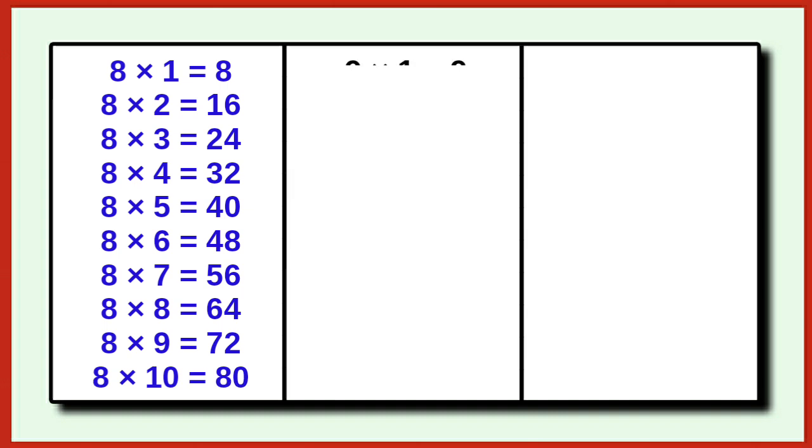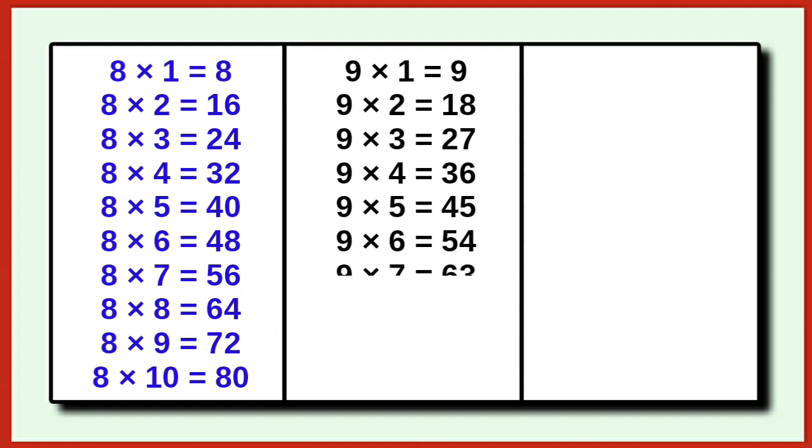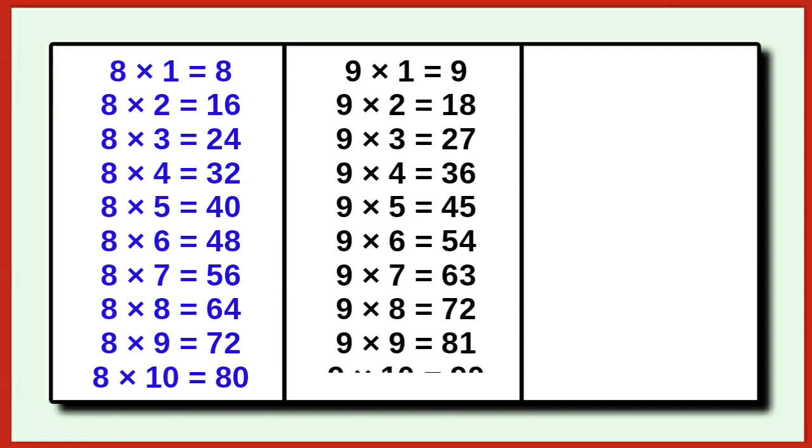9 1 is 9, 9 2 is 18, 9 3 is 27, 9 4 is 36, 9 5 is 45, 9 6 is 54, 9 7 is 63, 9 8 is 72, 9 9 is 81, 9 10 is 90.